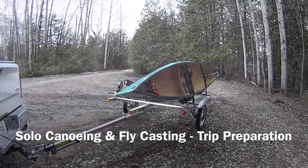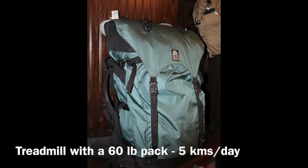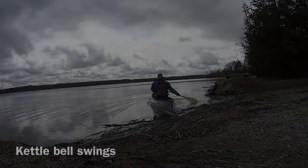I have a seven day solo canoe trip coming up in a couple of weeks, so I'm starting to train for it. I've got my canoe pack with 60 pounds of weight in it. I'm wearing that two or three hours a day now.